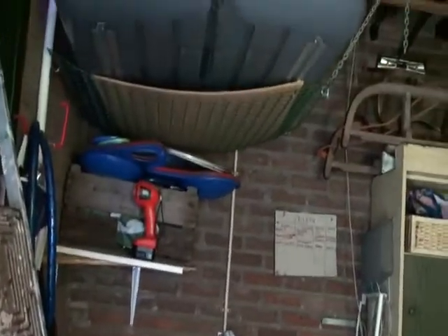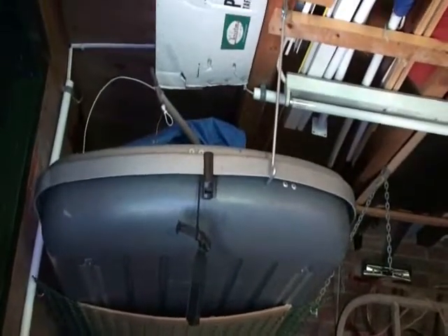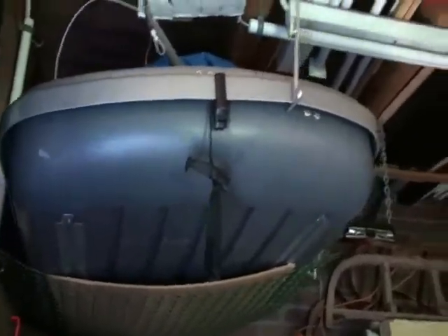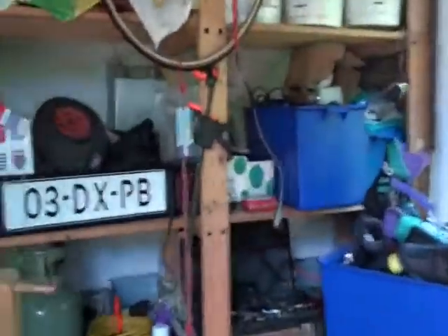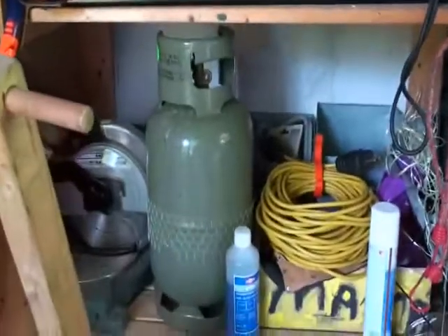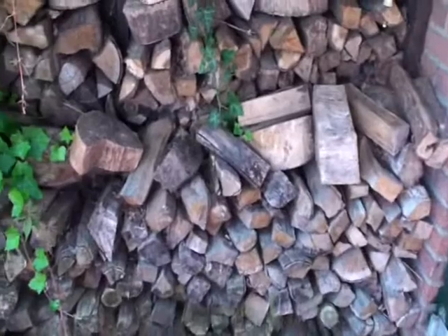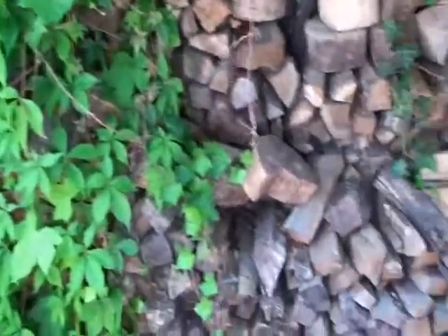If you want to go away with the Chevrolet and don't have enough space, you can put this ski box on it — it goes on the Chevrolet but not on the Toyota. This here is a reserve extra gas bottle for the barbecue.